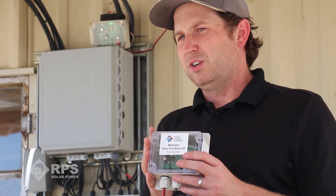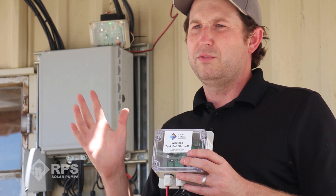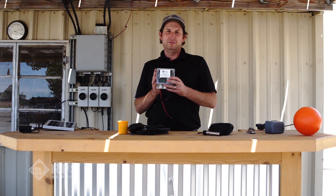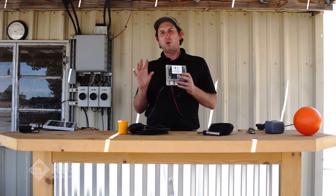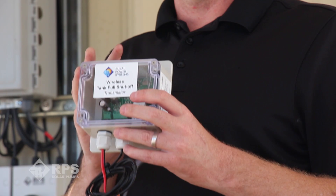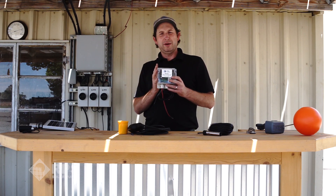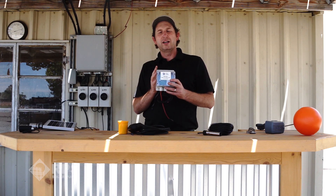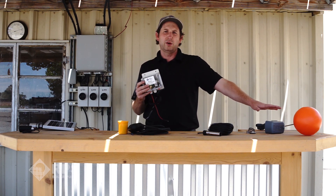This model is made for our solar well pumps and very shortly we have the next generation coming out that will also work for AC pumps and any solar pump on the market. This is a great option — we find anywhere longer than around 300 feet of wire run, especially if you're trenching, you're going to save money by using the wireless tank full system. We have hundreds of these out in the field all working reliably every day. This makes installation a breeze — you don't have to worry about trenching, you don't have to worry about wires, and especially you don't have to worry about adjusting your pressure switch. This is our basic plug and play option — you set it and you forget it.